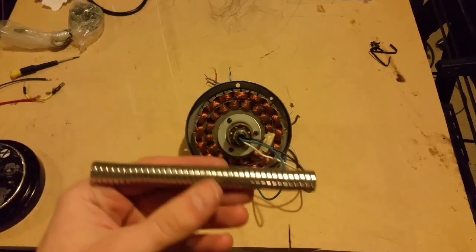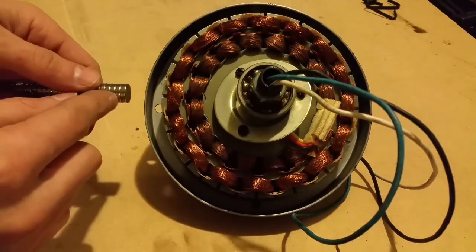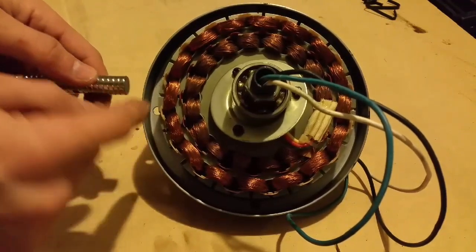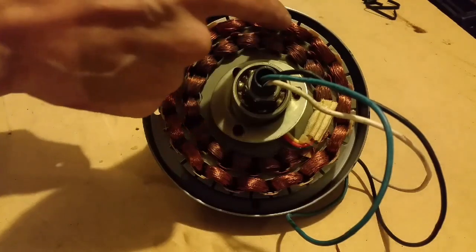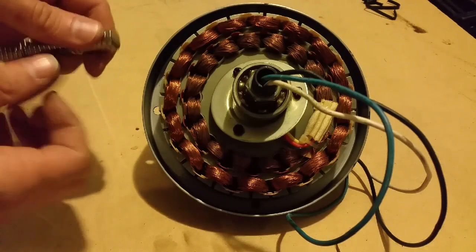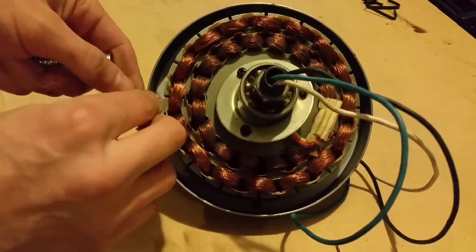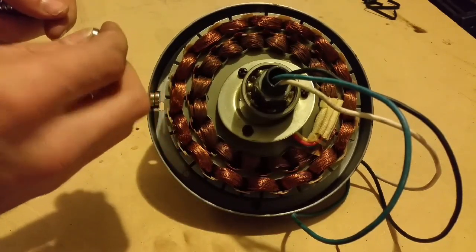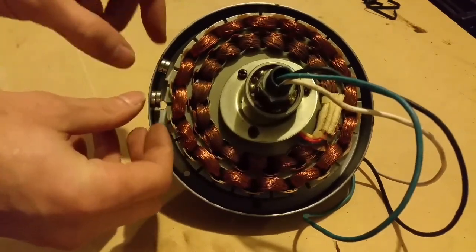To turn an AC motor into a generator, you need to create a magnetic field. For that we're going to be using magnets. I'm going to take the magnets and attach them to this outer ring, putting one at even intervals all the way around in between the coils, rotating the poles. Take a stack of two, put them on there, take the next stack of two, flip them the opposite direction, and put them in on the next coil.